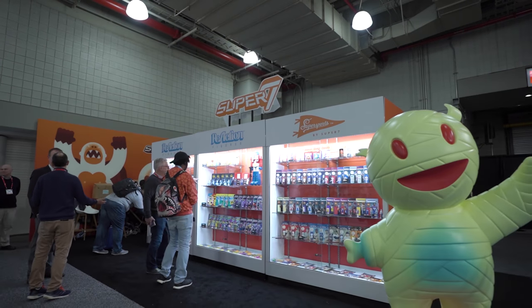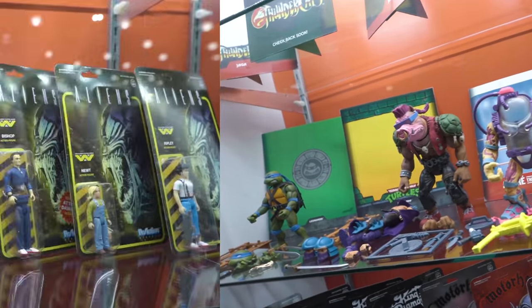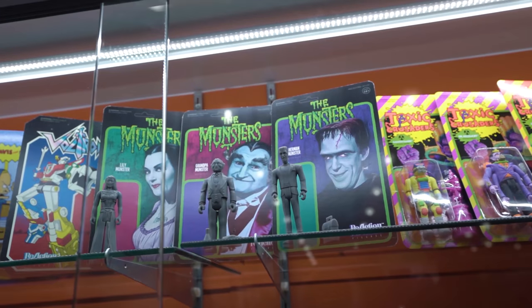Hey everybody, thanks for watching. We had a great Toy Fair here in 2020. There was a lot of cool stuff — we saw the Super Shogun, all the new sports stuff, the new Ultimate, all the new ReAction figures. There's more stuff than I can count. What was your favorite? Leave it in the comments and we'll check it out. Talk to you soon.